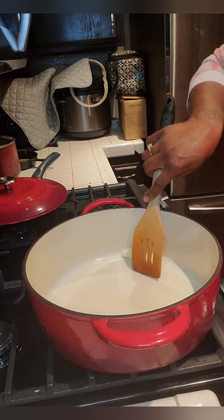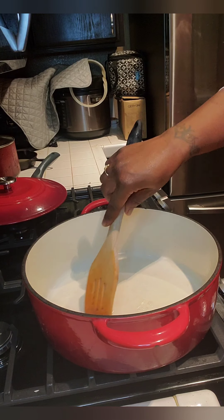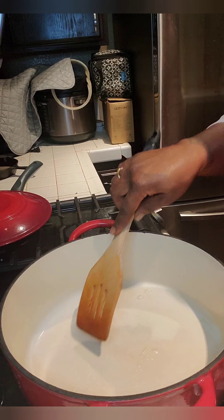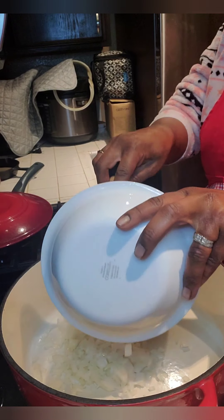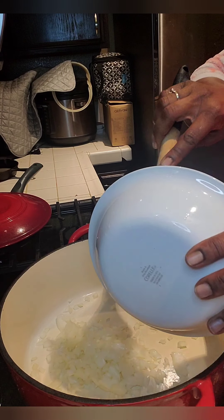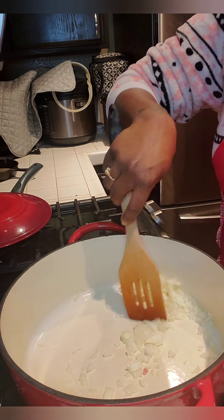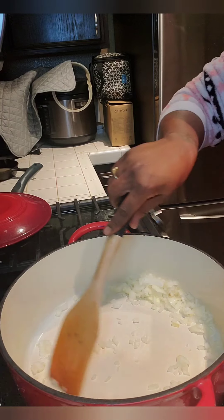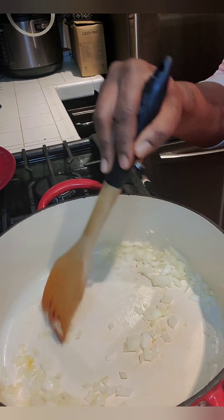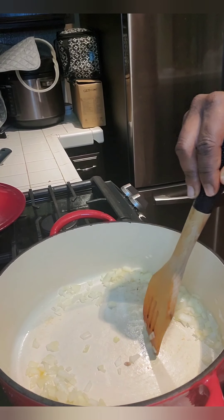In our skillet we're going to throw a little piece of butter in here, get that melted so we can get our onions started and get them translucent — y'all know that's my favorite word. Go ahead and throw the onions in, we're going to start sautéing those, getting those broken down.